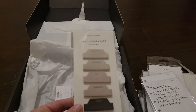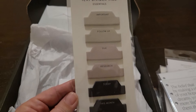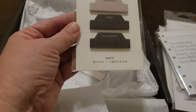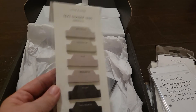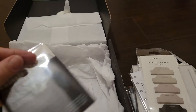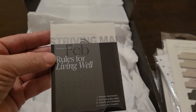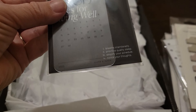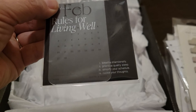And you have some text divider tabs — these are matte, a set of six. And then we have a little calendar for February that you can slide into a pocket or something, and then you have some other little cardstock cards.